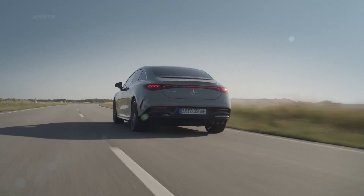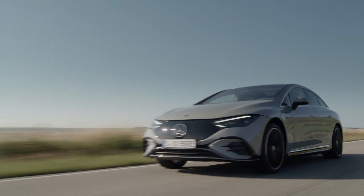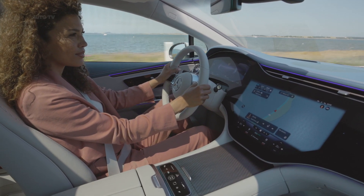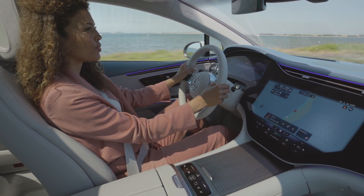The EQE can charge from 10 to 80 percent in just 31 minutes using DC fast charging. Unlike the EQS, the smaller EQE doesn't feature a rear hatch, but a regular trunk opening.